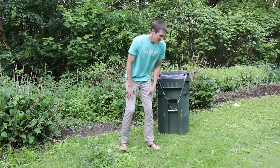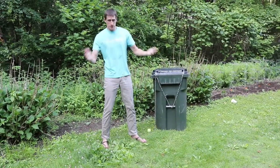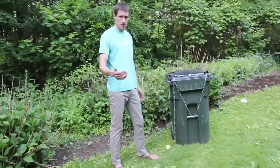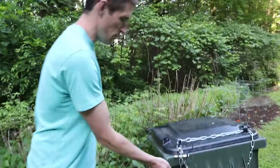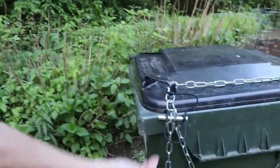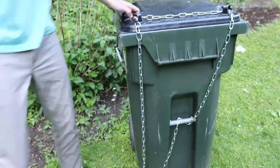First I'll just demonstrate the usage of the system. If you bring it in, you can see this rip cord right here. All you do is the whole thing collapses and comes apart.